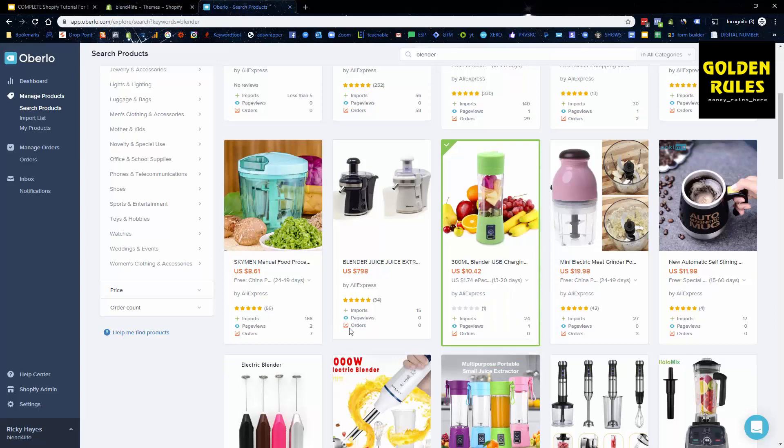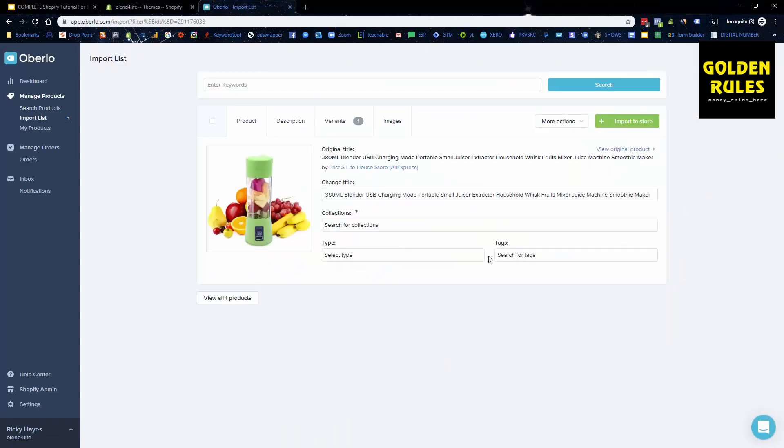Once it's in our import list, go to Edit Import List. Now we're going to optimize the actual listing. You don't really need to worry about the default settings — we're going to change the title. We'll call it 'Blend for Life USB Blender'. We don't have any collections since we only have one product. We'll set the type as 'blender'.